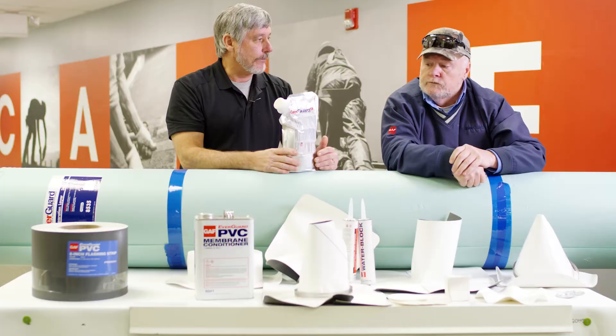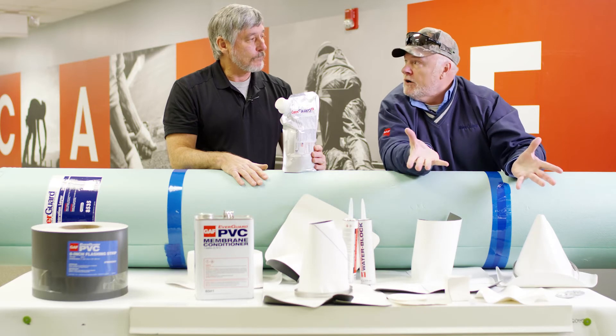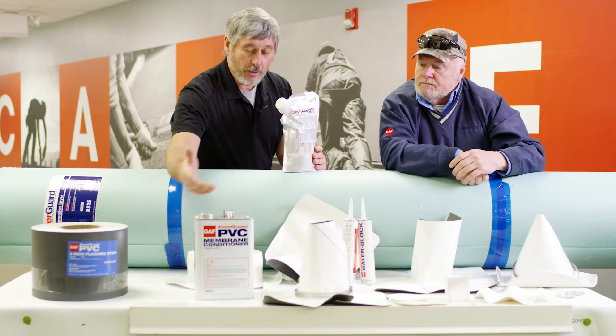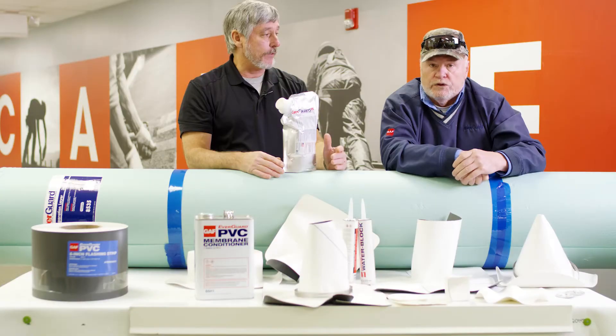In our TPO line we have primers involved, correct? Is there any primers involved with PVC? No. In fact, everybody that uses a primer on a pitch pocket — now they don't have to on PVC. And the other item is the edge metal. We also have the coated metal. In our other line we have primers and tapes involved, but for PVC we do not have that.